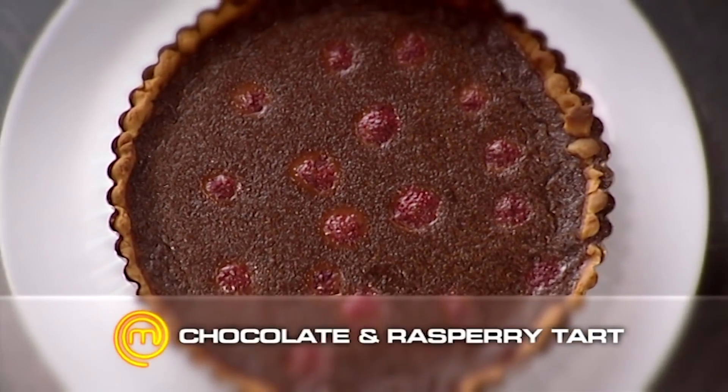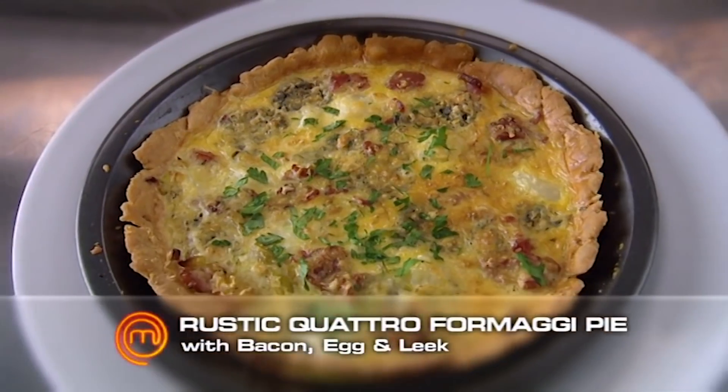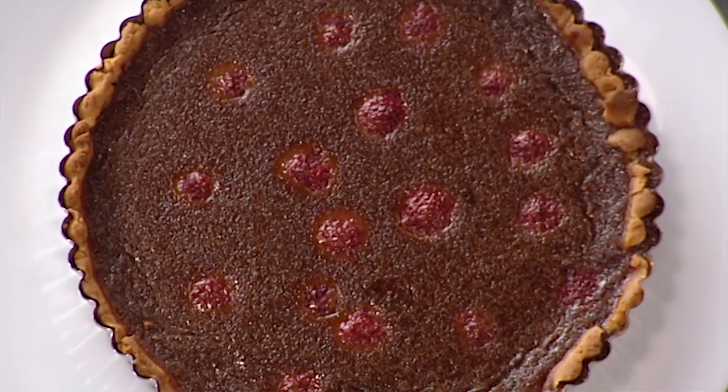I've got a chocolate raspberry tart for dessert and we have a rustic quattro formaggi bacon and egg leek pie. So the pie's got the raspberry set into it. That's right. Do you think it would come out of the flan tin? I'd probably be safer to cut a slice. Should we try it? No. There you go. If I thought it wasn't going to, I probably wouldn't have done that.